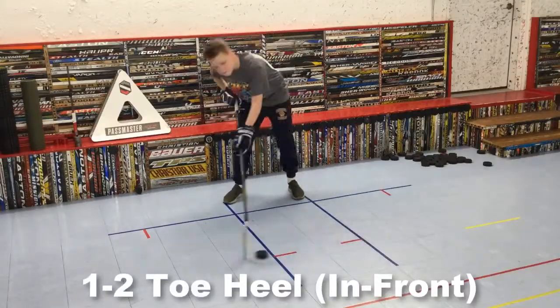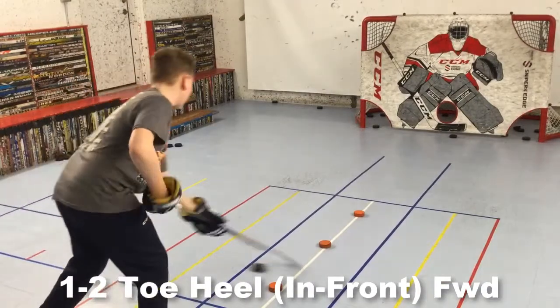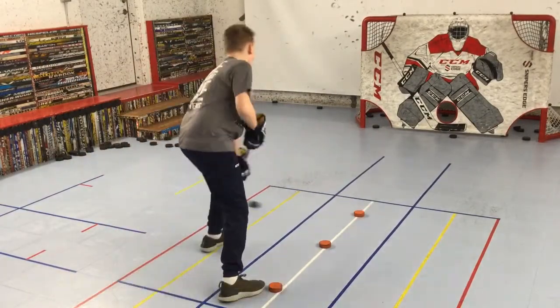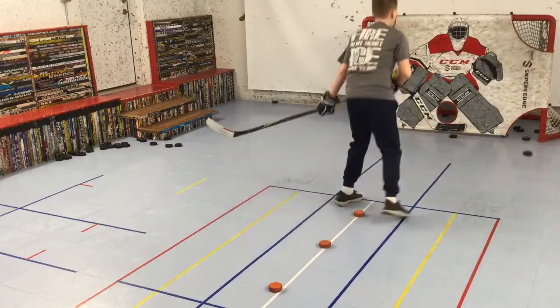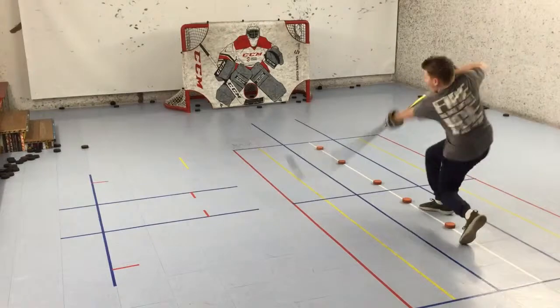The last version is a one-two toe heel in front of the body. Now it's time to add forward movement. The red line will be his home base. Dribble one-two back and forth over the red line, toe heel over the white line in between the two pucks, back over to the red line, and repeat moving forward, finishing with a backhand shot. After a few rounds, he did the same pattern moving backwards, ending with forehand shots.